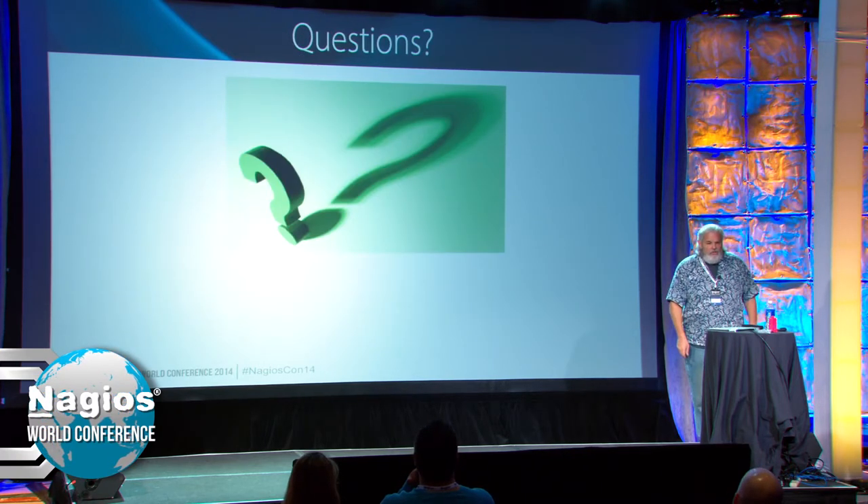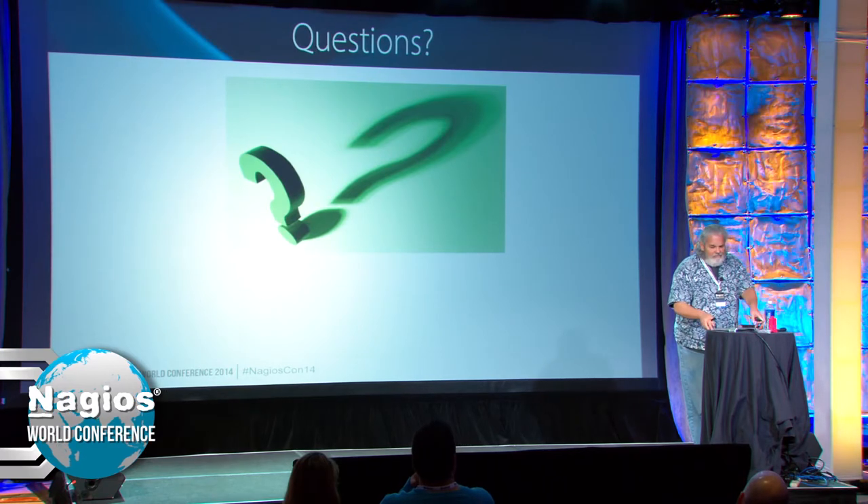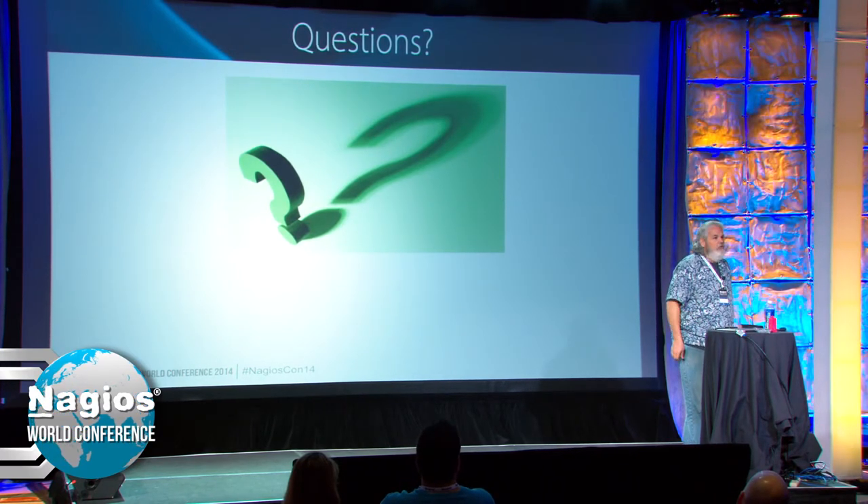Sorry the time was cut short. I think we covered about everything. Questions?